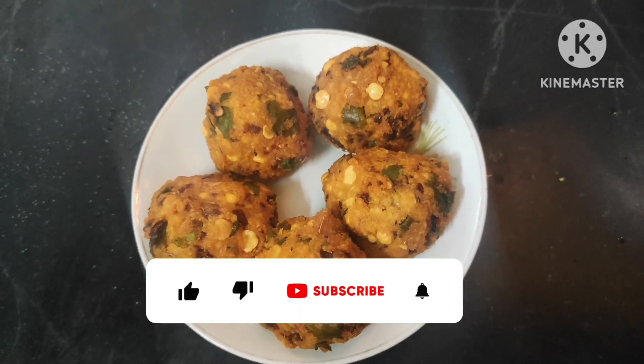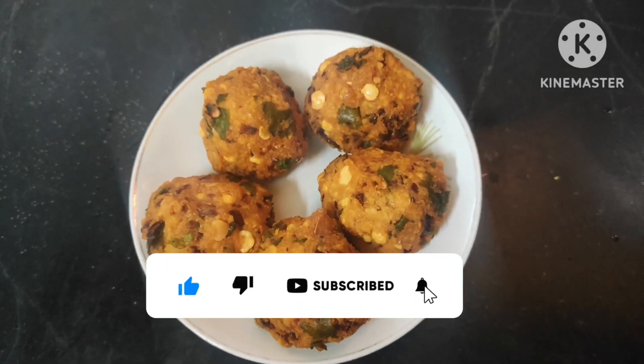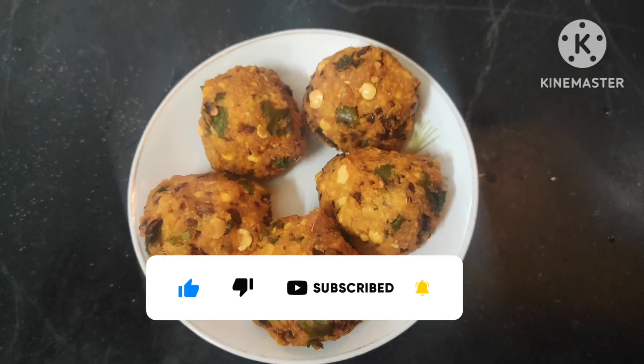If you like this channel, please like and subscribe. Please click the bell button. Thank you friends.